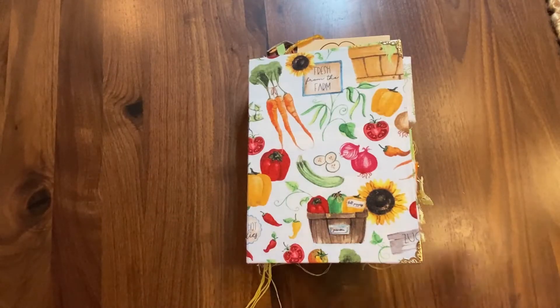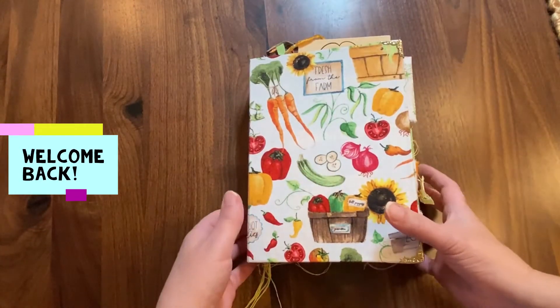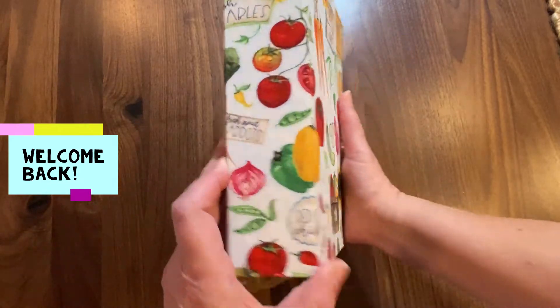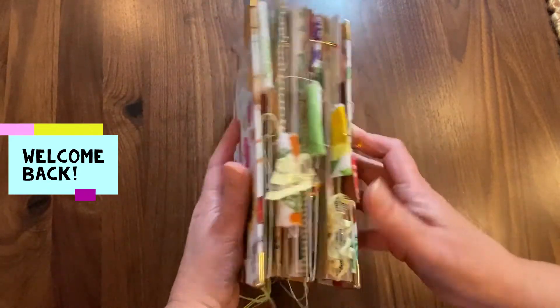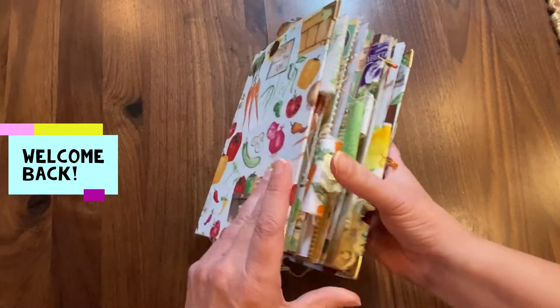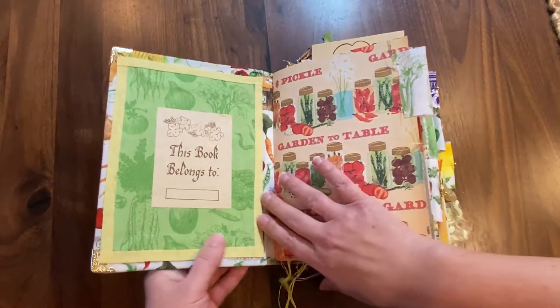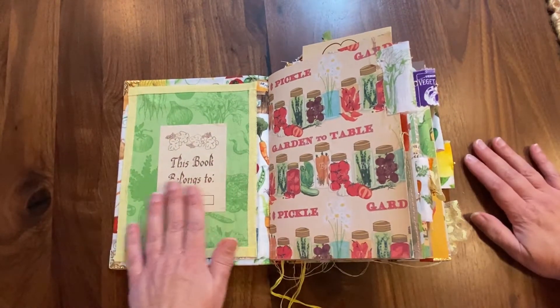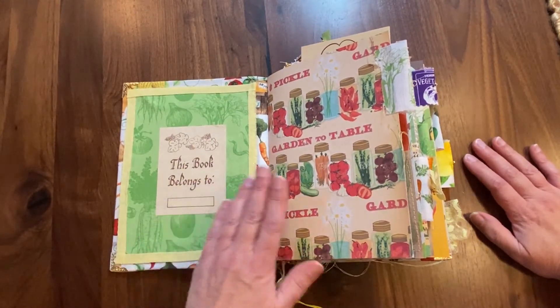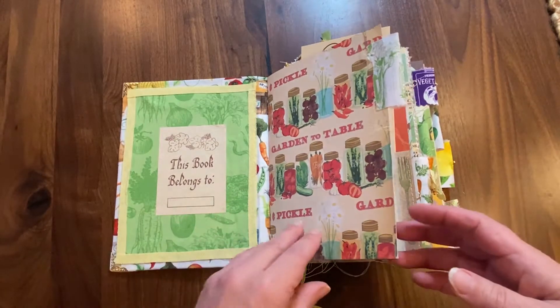Hi everyone, welcome back to my craft space. I'm going to do a walk-through of this finished recipe cookbook journal, going to show you how it turned out and what all is in there. So let's get started. I have this really pretty inside cover here — this has two signatures with tons of pages. I'll have to count them up, it's probably over 80 pages.